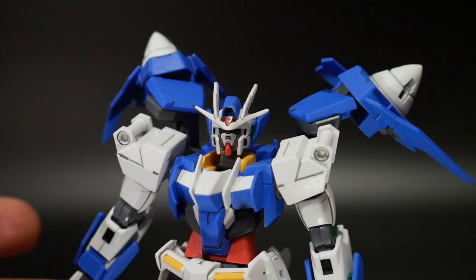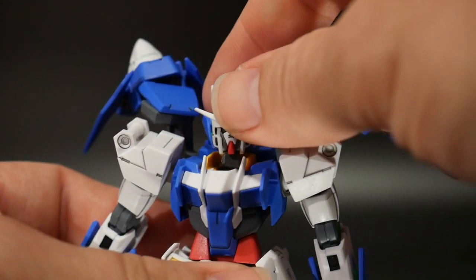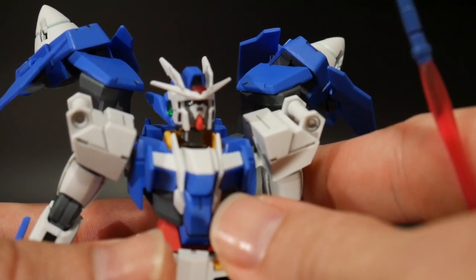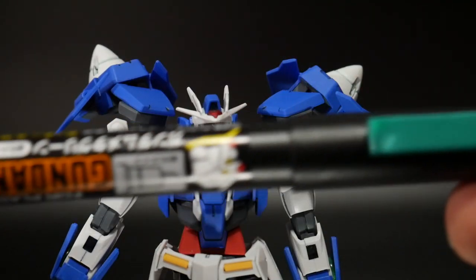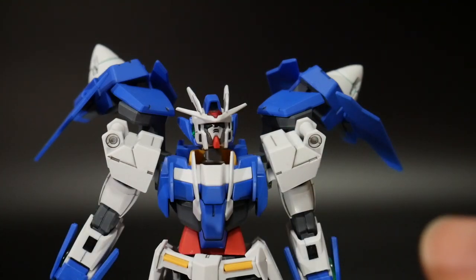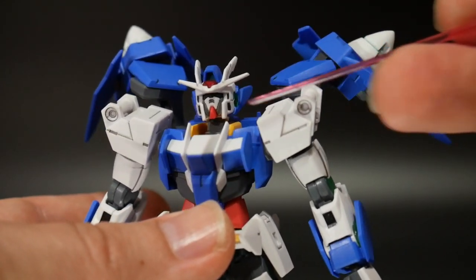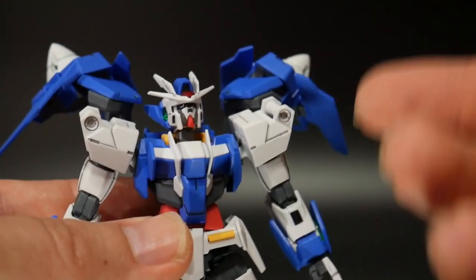There are going to be some stickers required for this kit — only required if you don't wish to paint, or if it's for someone young who's not as experienced. The stickers that are going to be used include these little eye stickers right here. Those are for the eyes, but I decided to go ahead and paint mine. Even though it's a little bit hard to see the eyes on camera, I used a metallic Gundam marker. Normally it comes out really awesome, but for some reason it doesn't show up as well on camera — if you have it in the light I can see it, but on camera it's a little bit dark.